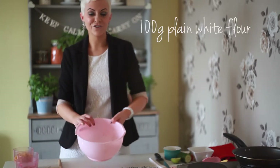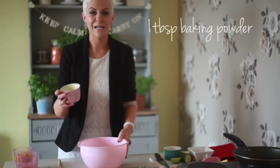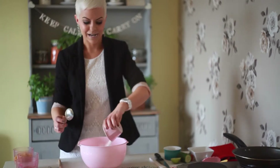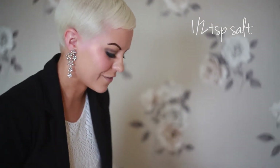So we're starting with 100 grams of plain white flour, and to that I'm going to add a tablespoon of baking powder. It seems like a lot but you need it for the batter because it doesn't have eggs in it. And to that I'm going to add a teaspoon of dried parsley and half a teaspoon of salt, which just lifts the flavour.